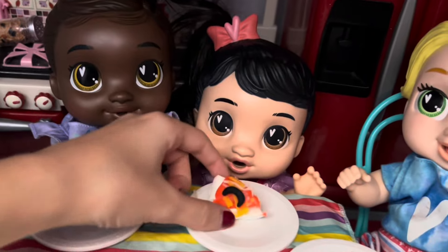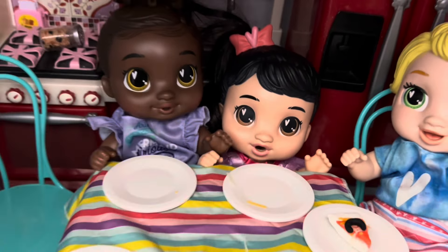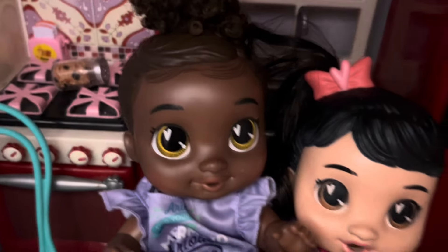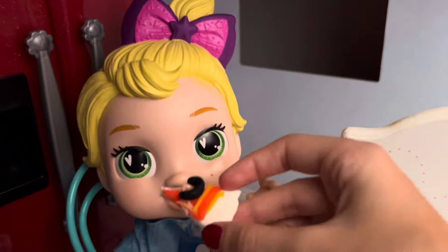All right, and here's your pizza, Miriam. Yummy. Okay, let's go wash our hands. Okay. Ooh, you got an olive pizza. Yeah. Here you go.